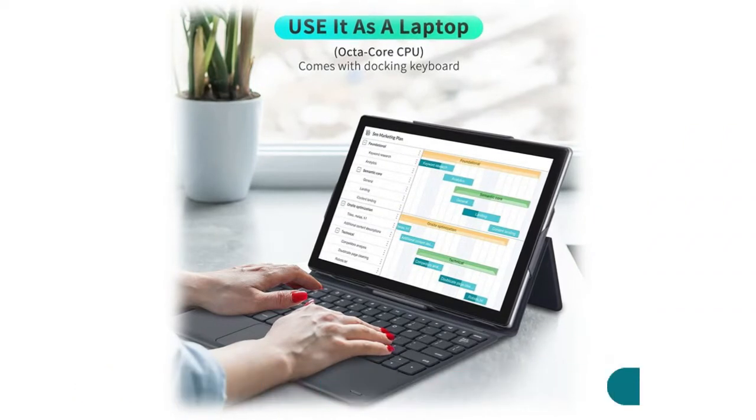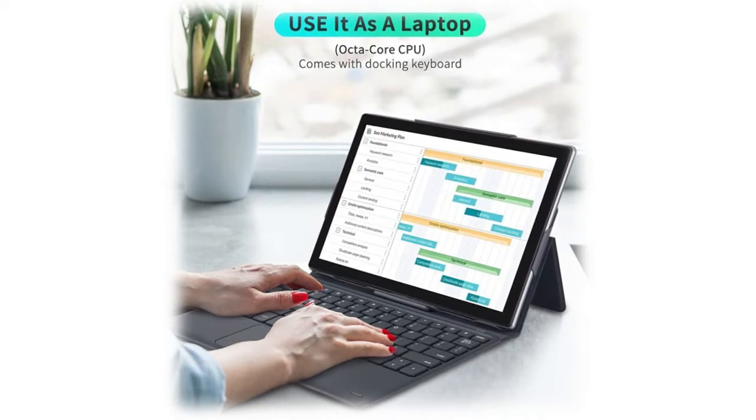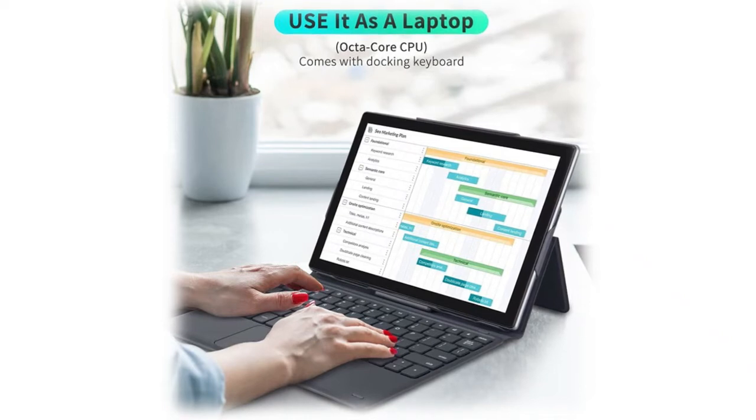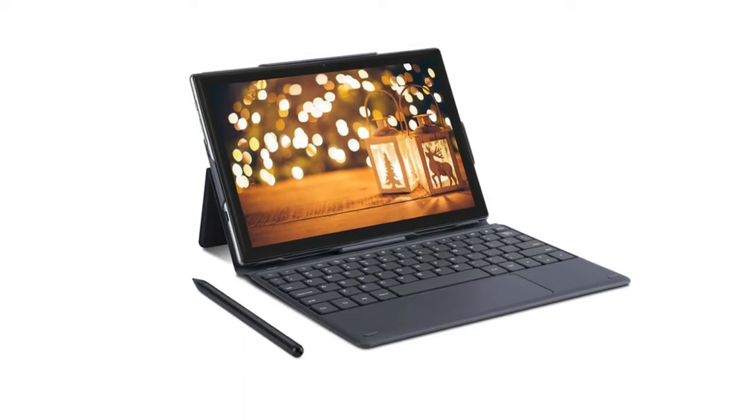The Android 10.1 octa-core tablet for 4G LTE transforms your tablet into a PC experience with a docking keyboard case featuring an expanded trackpad. The magnetic suction design makes input response time much faster than Bluetooth keyboards. Go from laptop to tablet mode and back again without missing a beat. Android 10 system is best suited for multitasking with easy app switching.